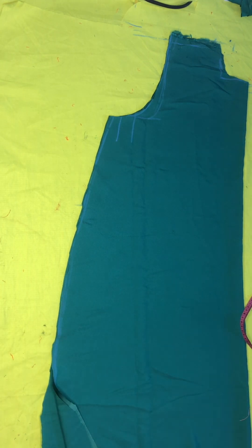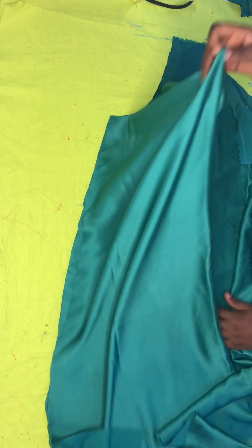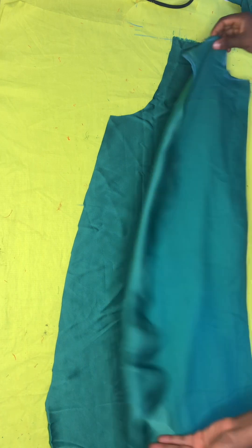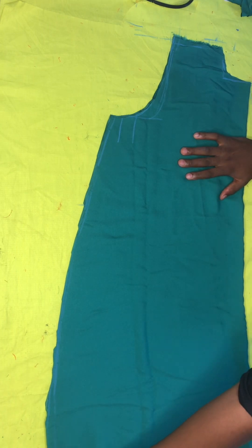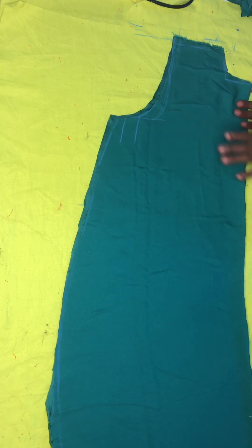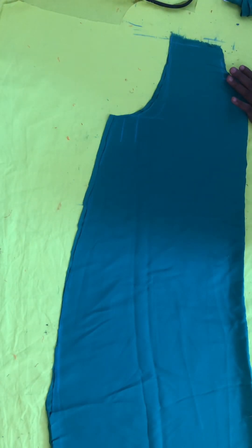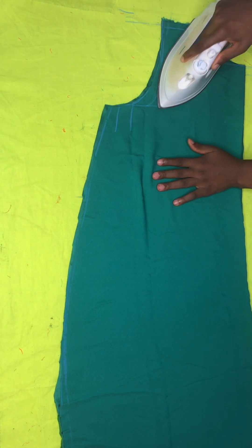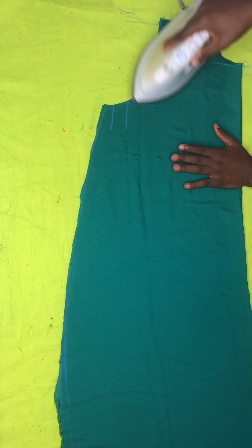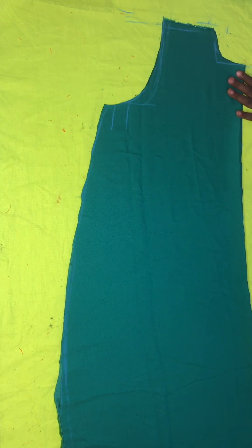After cutting out all the excess, I need to separate the back and the front, and take one piece from both to cut the front separately, because the front is cut differently from the back. I'm also ironing it out because the fabric I'm using is duchess, which is slippery and doesn't stay in one place.